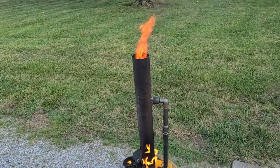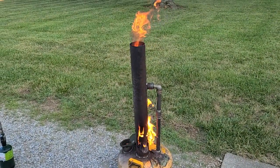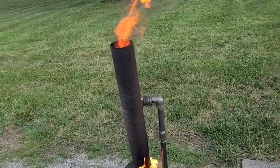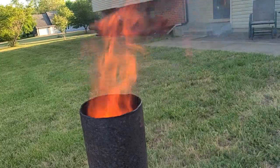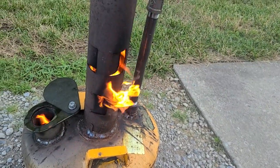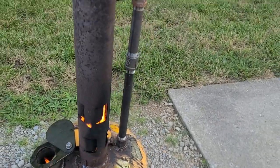It just needed to get a little hot, a little bit of heat in it, and then it really started taking off. It seems like it works pretty good. We just started it off with about a cup of diesel fuel and the rest of it's mineral oil. So we'll see how it works.